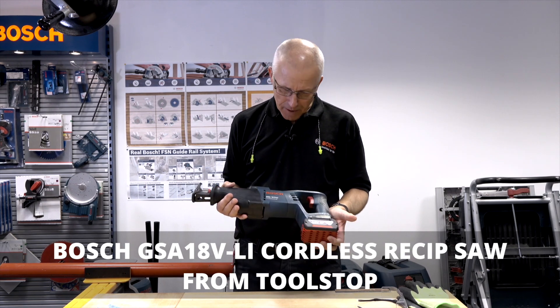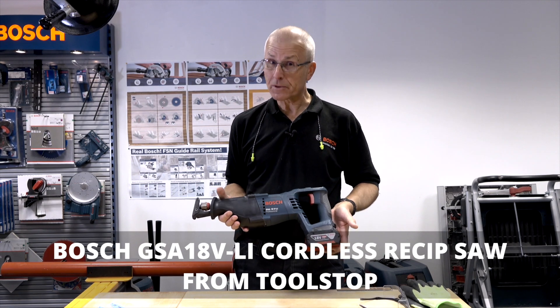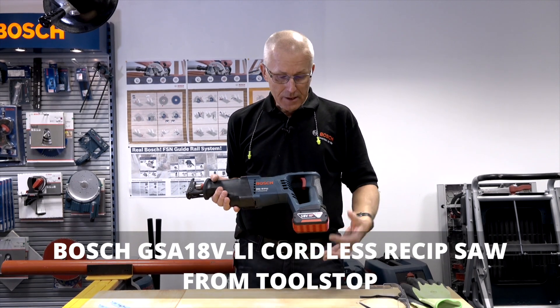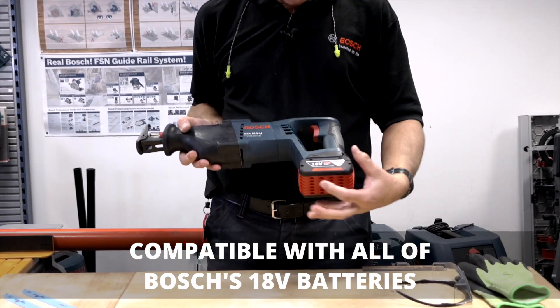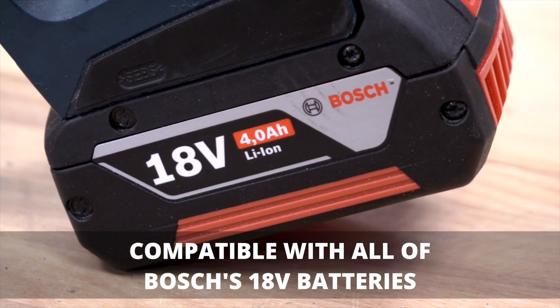Hello, I'm Eric from Bosch and I'd like to show you the GSA 18V-LI Professional reciprocating or sabre saw, which is compatible with the current 18-volt CoolPack Professional lithium-ion battery platform from Bosch. It's a straightforward machine.